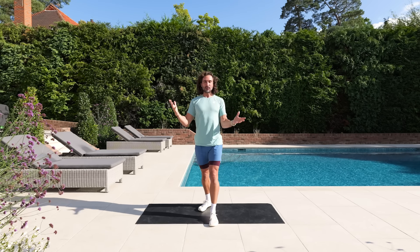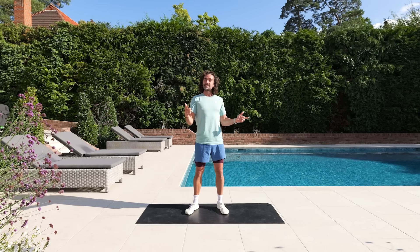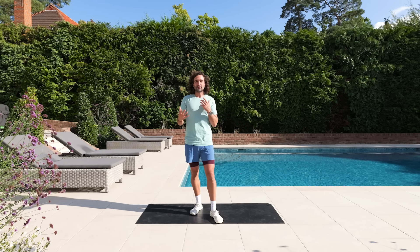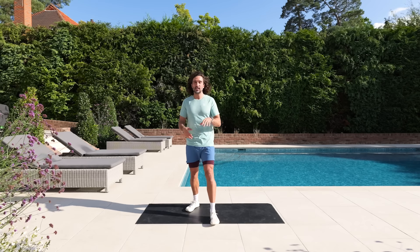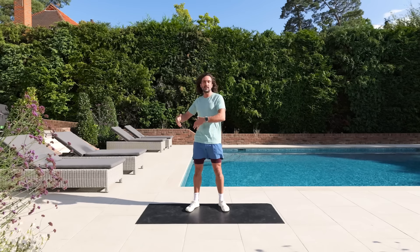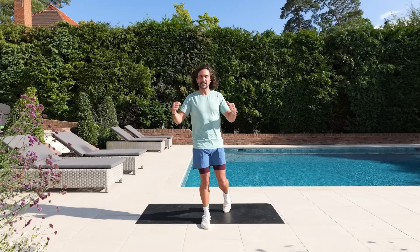Hello again and welcome back to The Body Coach TV. I'm Joe Wicks, also known as The Body Coach, and this is a 15 minute bodyweight only intermediate level HIIT workout. That means 15 exercises, working for 35 seconds, resting for 25 seconds. Every move is different — 15 moves, 15 minutes. Follow along as best you can. If you get to an exercise you aren't a fan of, switch it for something different or skip it and rejoin at the next exercise. Let's get stuck in.